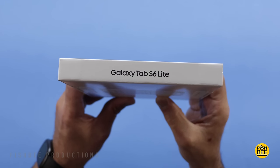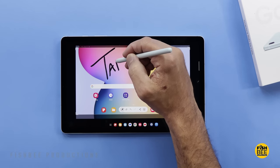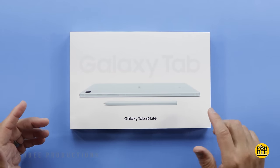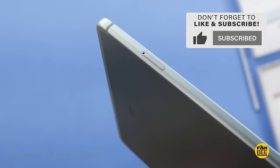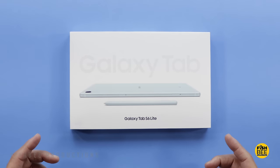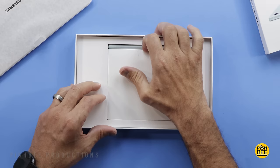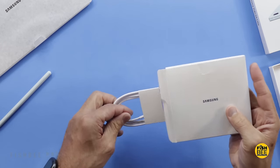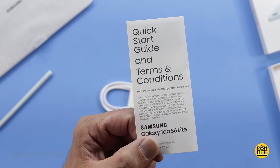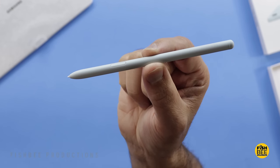One other obvious change is the redesign of the box — not a huge deal, but it looks very similar to their other products now. It has the same 10.4-inch TFT LCD display with 1200 by 2000 resolution, four gigabytes of RAM with either 64 or 128 gigabytes of storage. You can expand storage with a micro SD card. It comes with Android 14, One UI 6.1, and a 7,040 milliamp hour battery with 15-watt wired charging. It still comes in three colors: rose gold, gray, and the one shown here is mint. In the box you get the micro SD card removal tool, quick start guide, USB-C charging cable, and a color-matched S Pen.